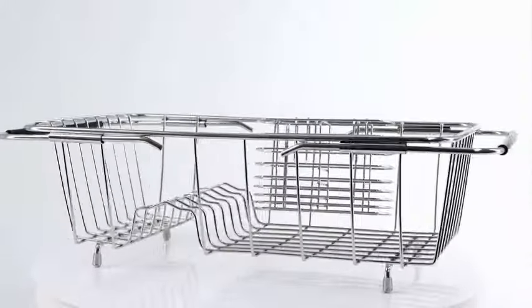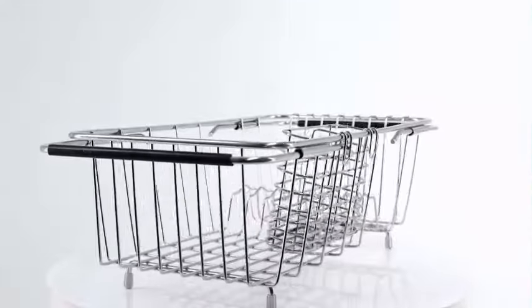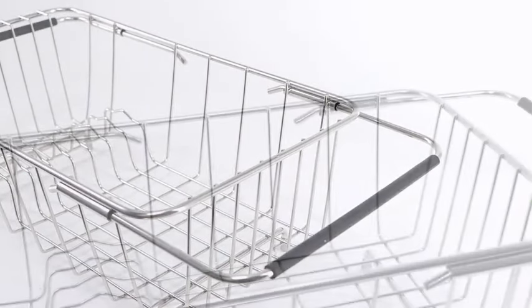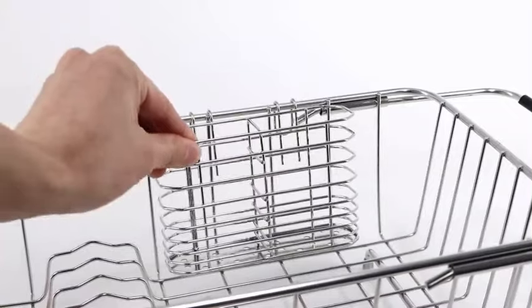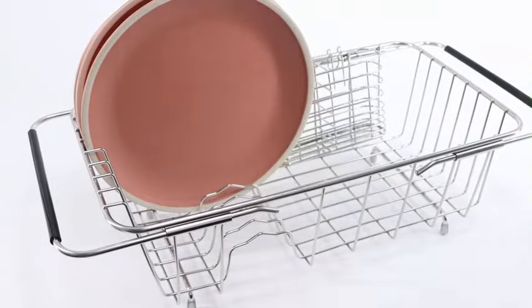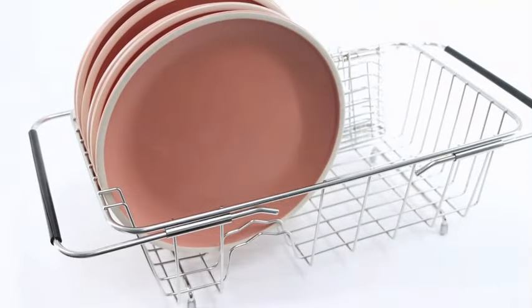The Drainer Rack by BT Latha is a sleek and functional addition to any kitchen. Made of high-quality stainless steel, this product is durable and reliable for daily use. With dimensions of 4.33 inches deep, 8.27 inches wide, and 14.96 inches in height, it offers ample space for drying dishes while taking up minimal counter space.